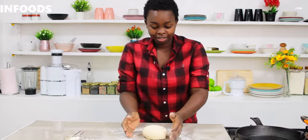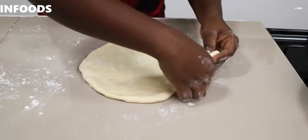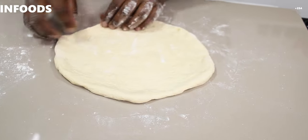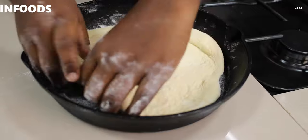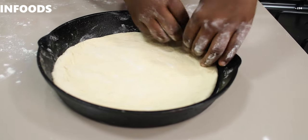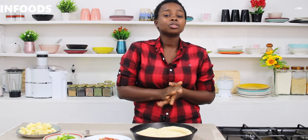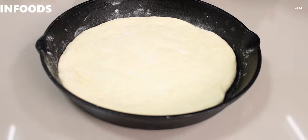Cast iron pans are very good for baking. Now this is the fun part — I'm not going to be using a rolling pin; I'm going to use my hands to press on my dough. Then I'll lift this up and place it in my cast iron pan. I'm going to cover this for around 20 minutes and place it in a warm place again. After 20 minutes my pizza dough has doubled up in size again. You're going to preheat your oven at 200 degrees Celsius for 10 minutes just before you start assembling, so that when you are done you can just pop it in the oven.